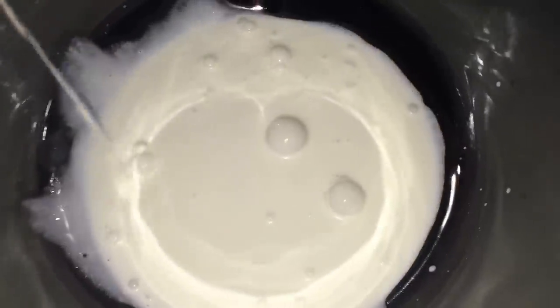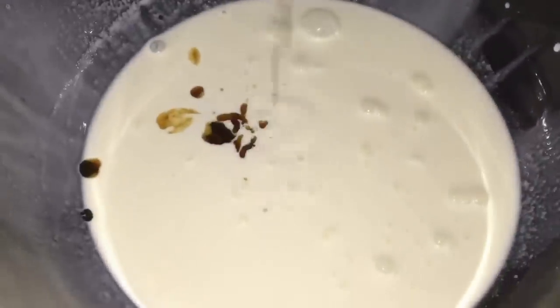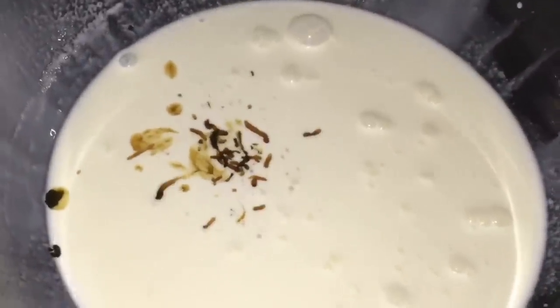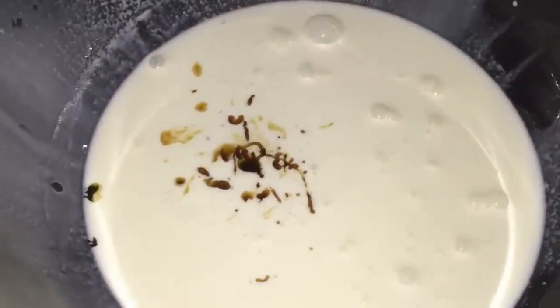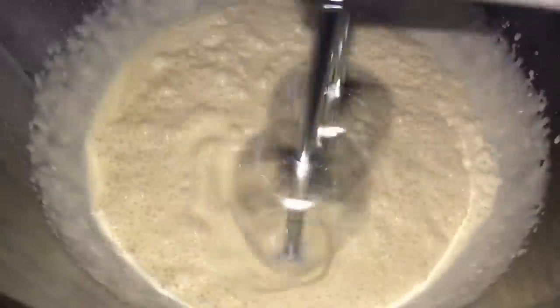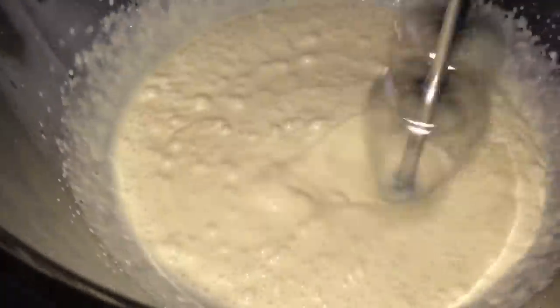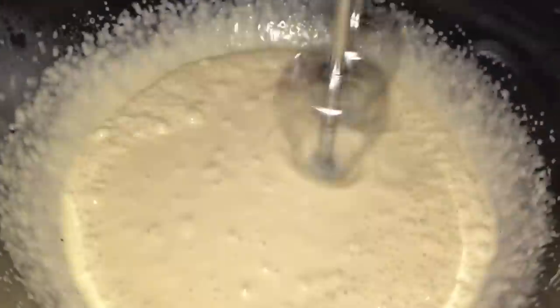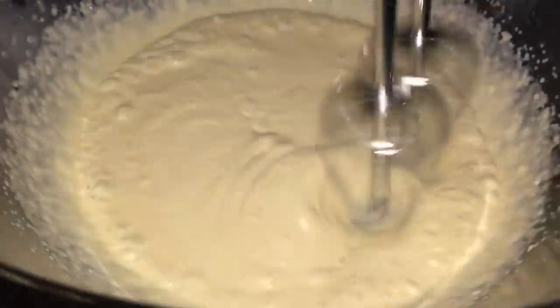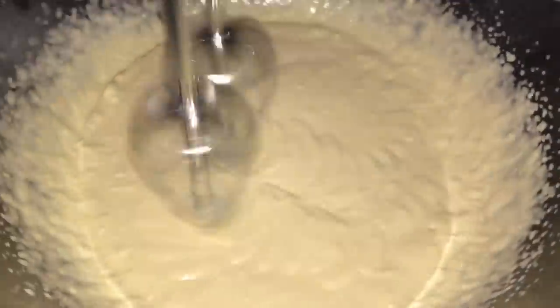Now get a mixing bowl and combine a half a cup of heavy cream and 2 tablespoons of that brown sugar mixture you just made. And get the scary electric mixer thing. When I was putting it into the bowl I was like it's gonna go everywhere — I was covering my face — but if you put it on a low setting it's not gonna happen. It's scary for no reason.